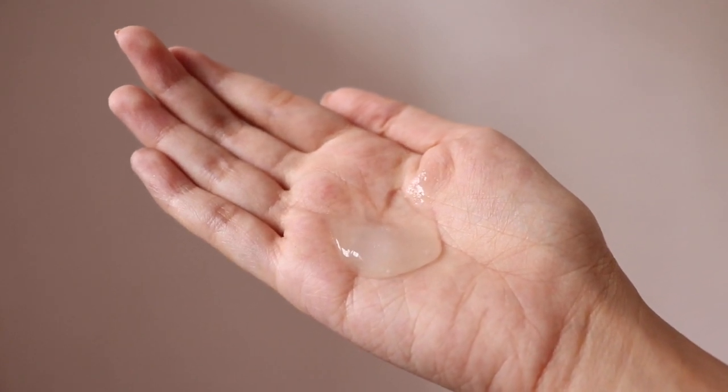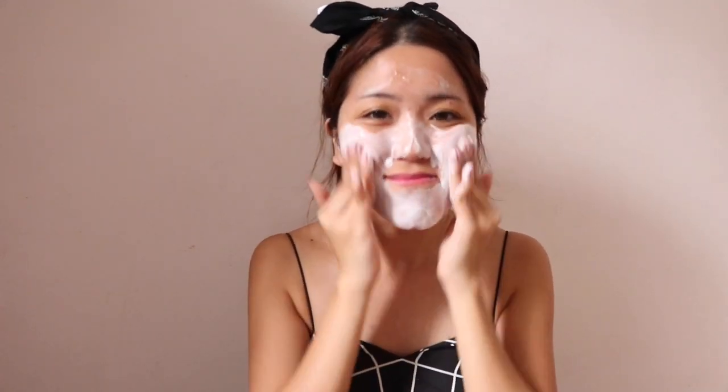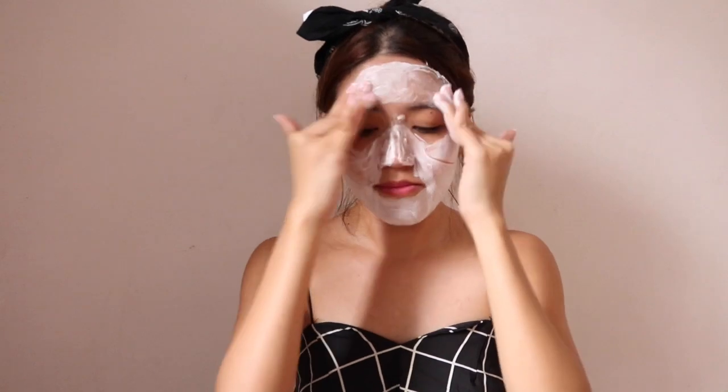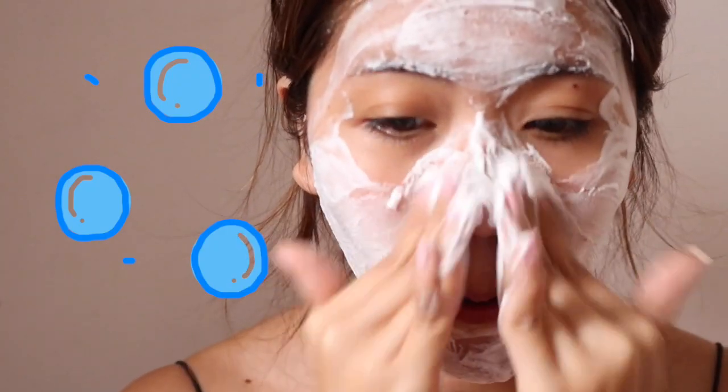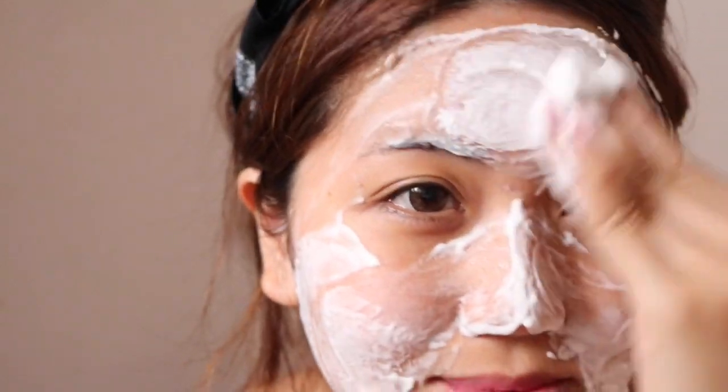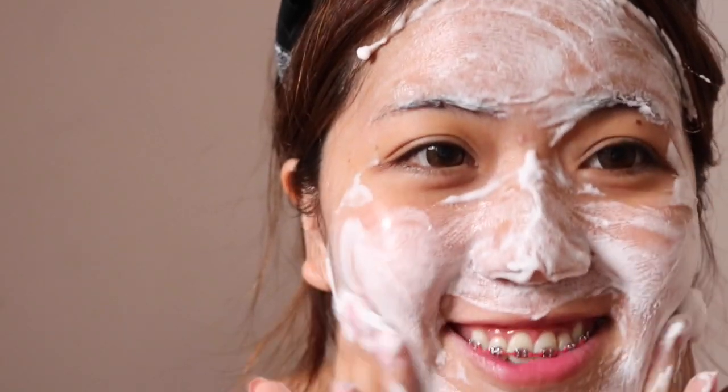Unfortunately when I used this I already had a bare face, so I couldn't test the waterproof mascara removal. The product comes out in a gel-like texture so it doesn't fall out everywhere, but once you start rubbing it onto your face, bubbles start forming. Personally I feel like foam is really the thing that gets into your pores and cleanses things out. After I cleansed my face, it just felt extra clean and really refreshed.